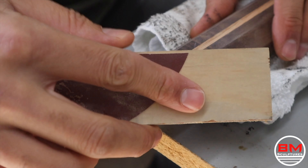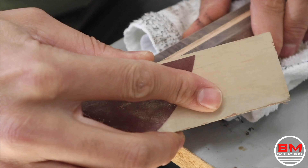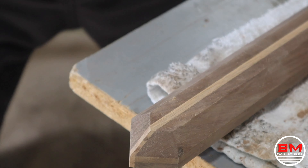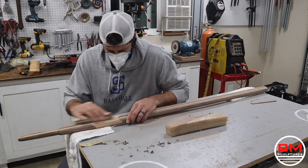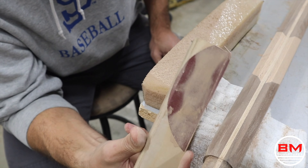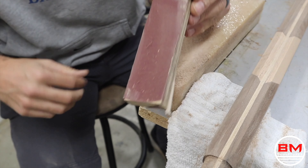Now time to do the part that everybody loves — sanding down the entire thing to 240 using a block. If you haven't used a sanding eraser before, do yourself a favor and check out the link in the description. This thing is super cheap, saves so much sandpaper, and I love it.